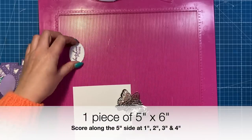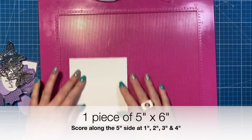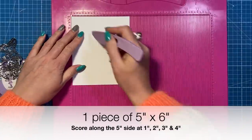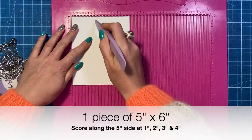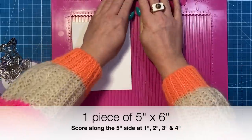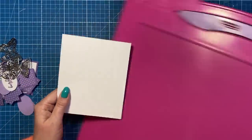Cut yourself a piece of five by six inches, and along the five-inch side you're just going to score every one inch — so at one, two, three, and four inches. Then fold and burnish all of those score lines.